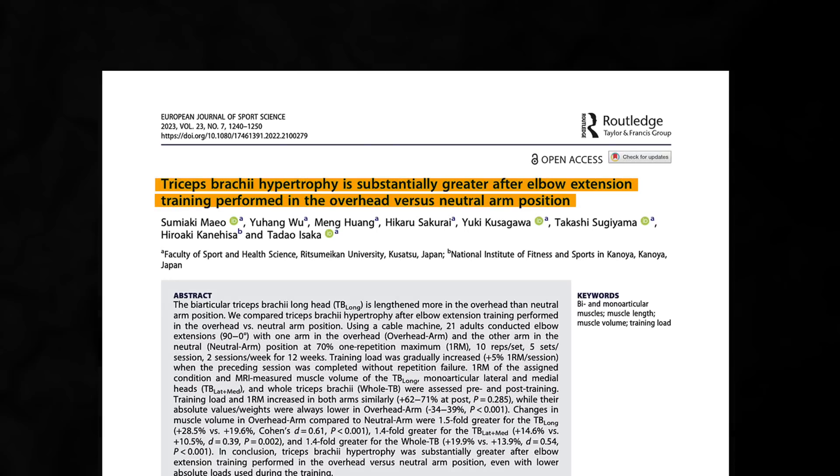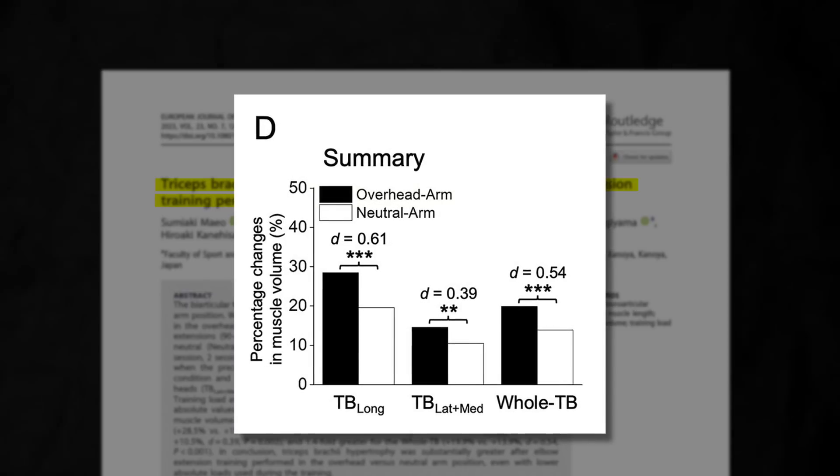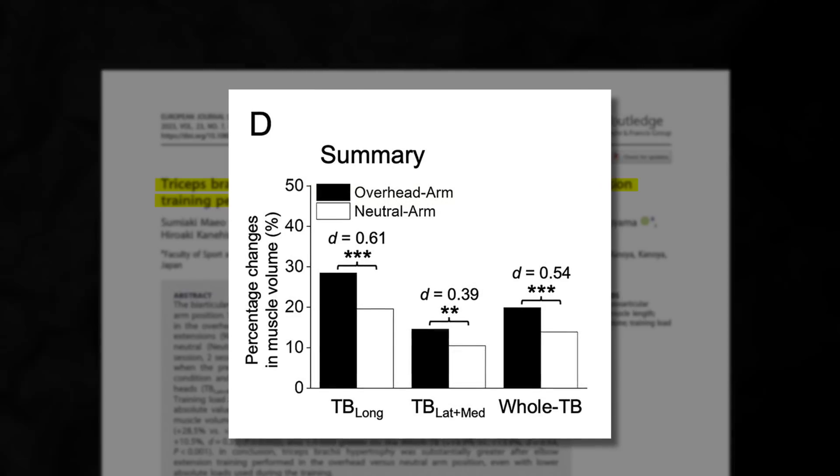Unfortunately, the study had a sample size of only 9 untrained women. The second, by Maui and colleagues, had a substantially larger sample size and found 30–50% more tricep growth from the overhead extension.